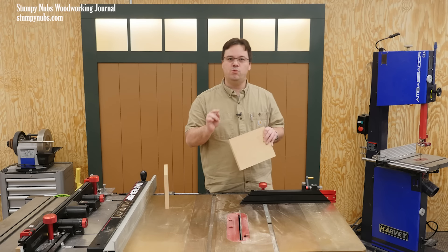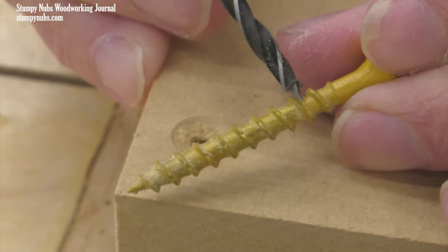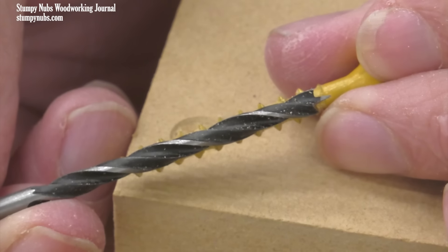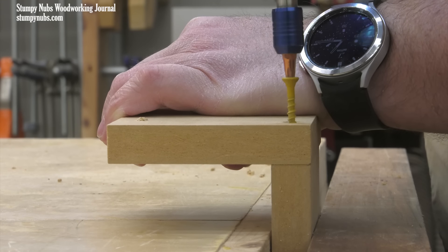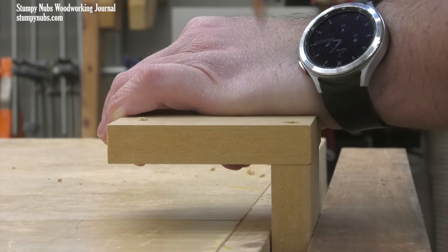Properly sized means that your drill bit should be the same size as the solid shaft in the center of the screw — not the threads, but the shaft in the center. Then the hole you drill will make room for that shaft, while the threads themselves can bite into and grip the MDF fibers inside the hole.